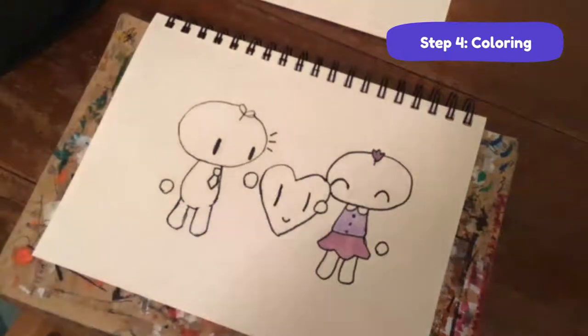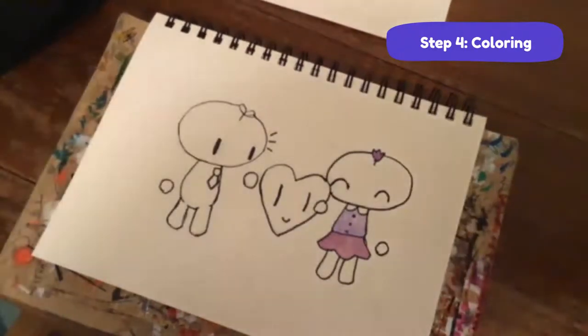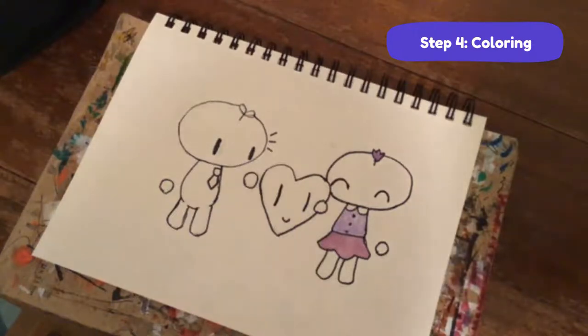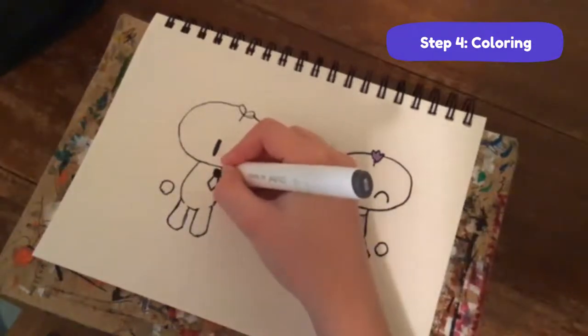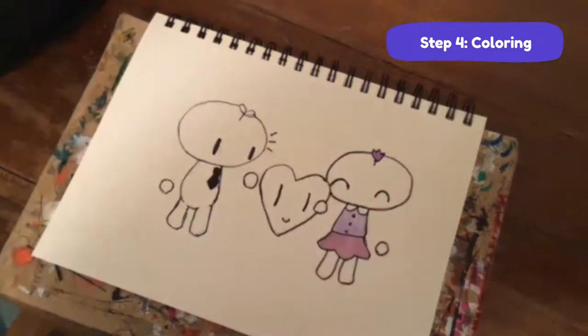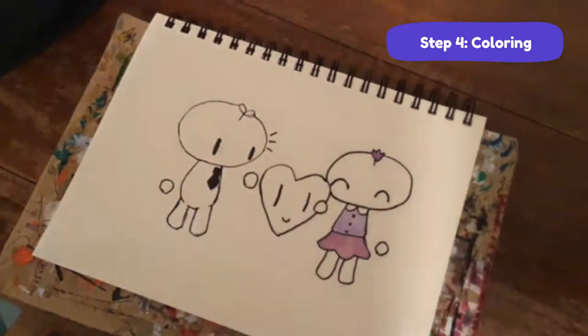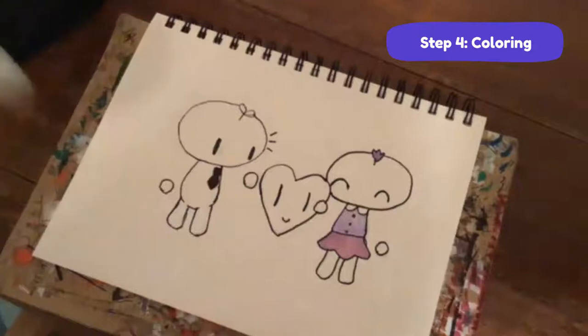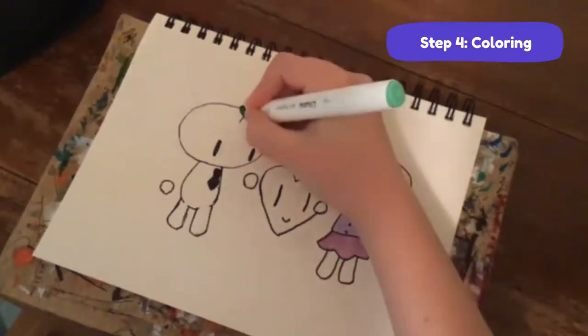For Bean Sprout, I'm not going to color his tie black because I think a dark gray gives it better contrast - like how people often use a really dark gray instead of black for black hair. I'm using WG8. Just color it in - on camera it probably looks black, but in real life you can tell it's slightly lighter. Now I'm just going to use a green marker for his body.